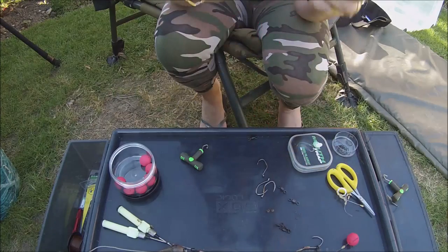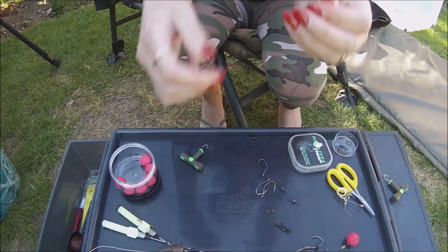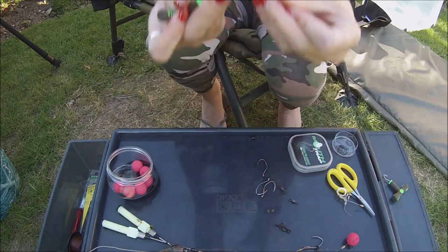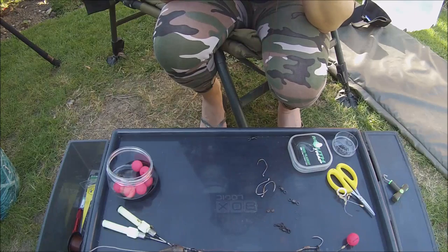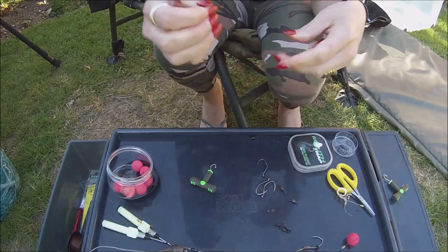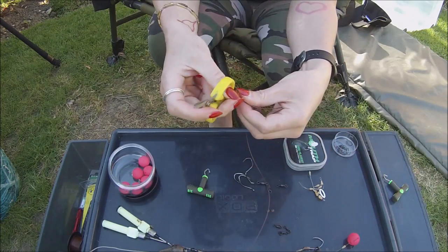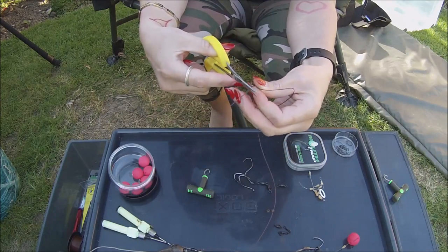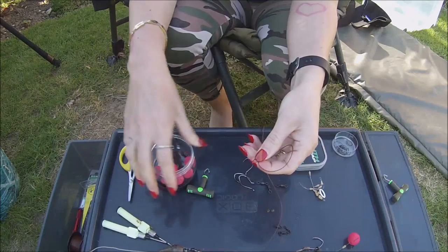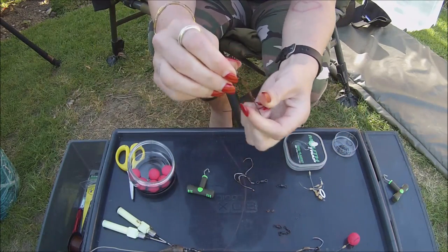I just want to moisten that. I'm going to pull it through, using my teeth to hold onto the tag. We're going to cut the tag off. Then we're going to loop a 100 pound barrel swivel through, like this.